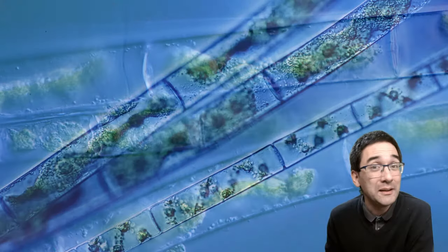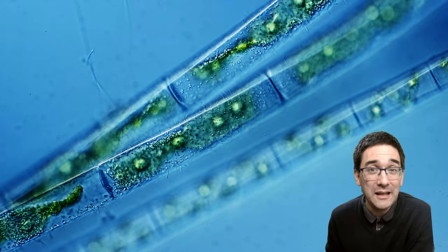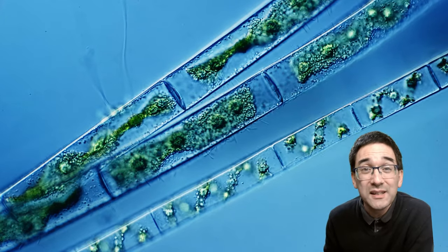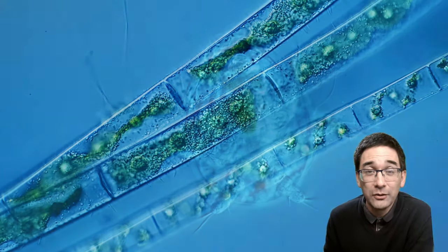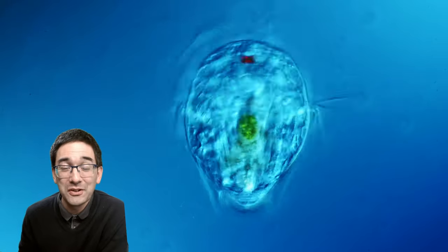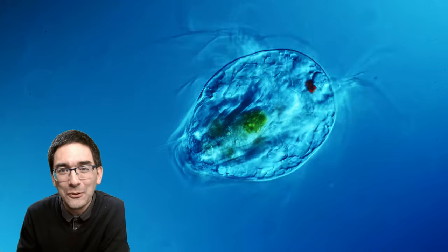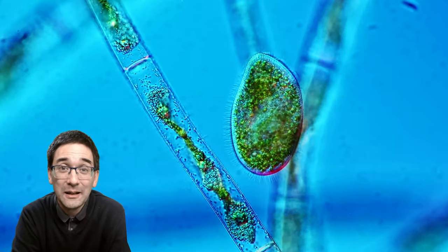These algae are present in abundance in the pond, but they're not always a good sign — many of them like to reproduce when there are too many nutrients in the water, which can indicate over-fertilization. And of course the Nauplius larvae — I like those little critters a lot because they're transparent, which allows you to look inside the body of the organism.